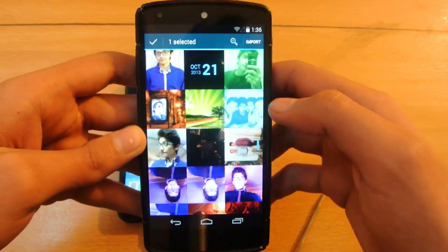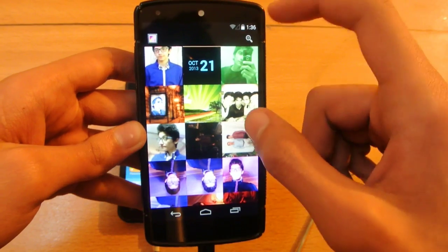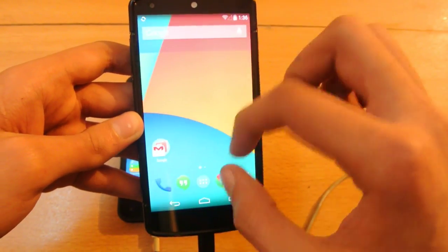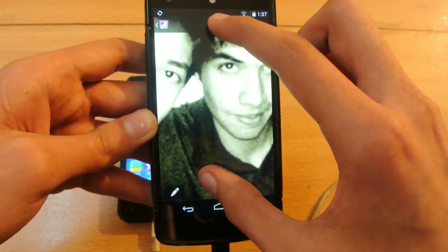Once you select the photo you want to transfer, click Import and it will import it to your library. Open the Gallery on your Android device and as you can see the photo is right there.